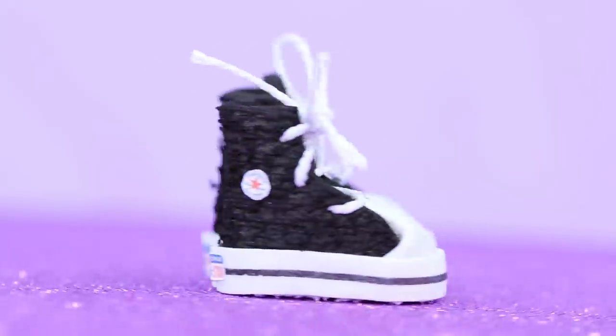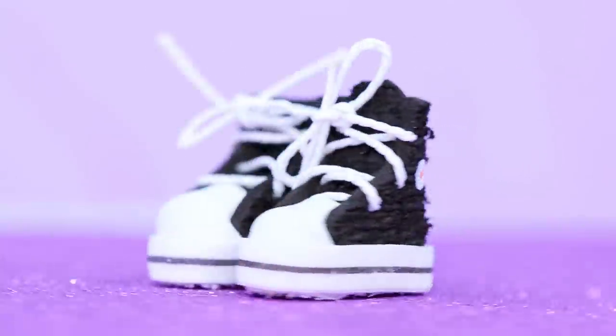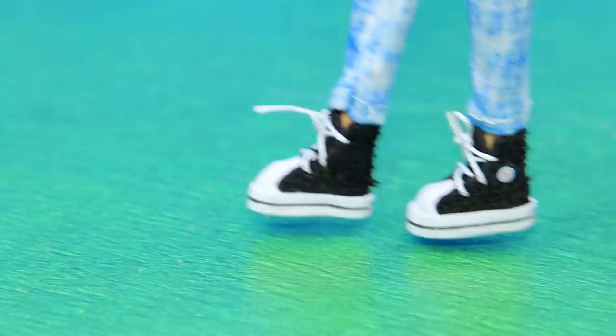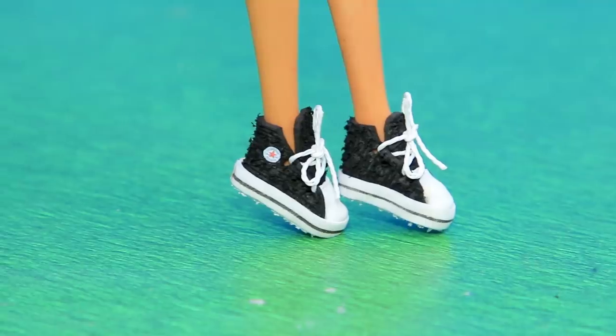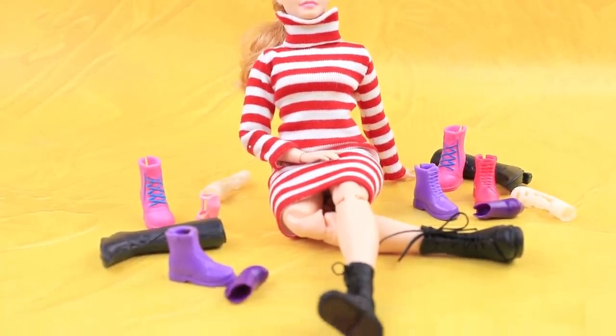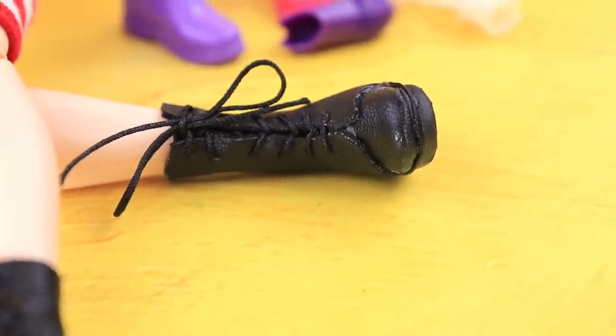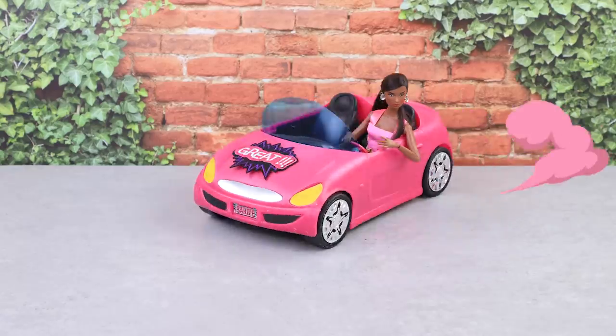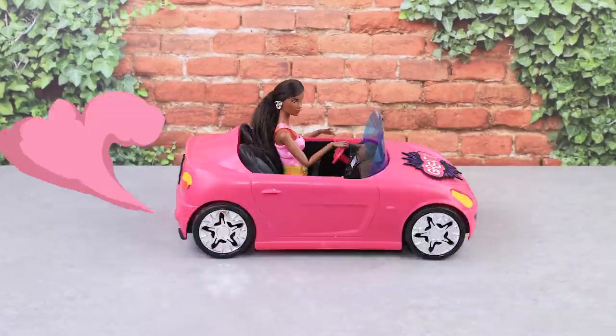Whoa! Our versatile shoes are done! You can wear them to play football or walk — it's both for girls and boys, and it looks great with jeans and skirts! Did you like our video? Do you have your own ideas? Hit the thumbs up, click on the bell, and you'll be the first one to know about everything we come up with on La La Lou!